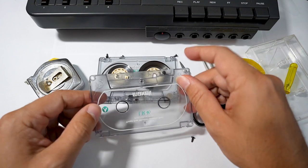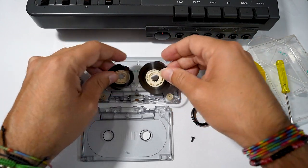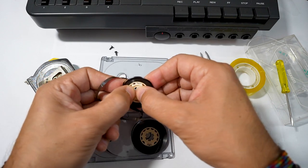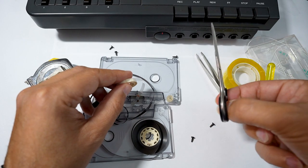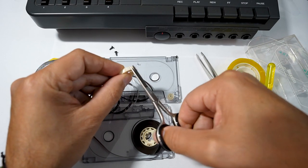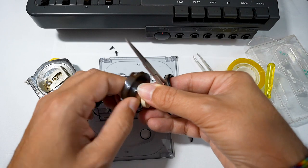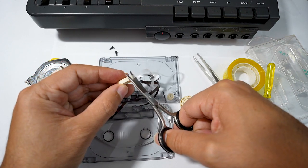Then I remove the plastic rubber. Then I remove the tape from the wheel. I cut the tape right here to leave the reel free from the leftover tape. I do the same with the other reel — I remove the tape and then I cut it right here.